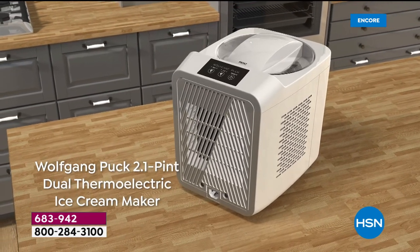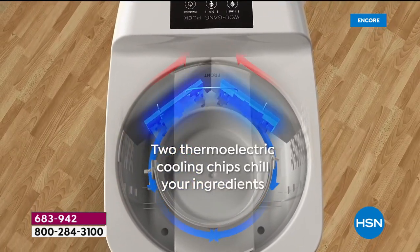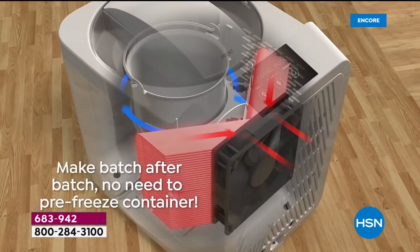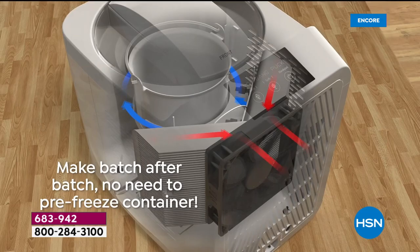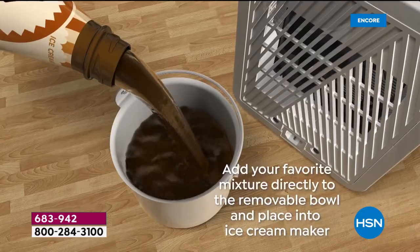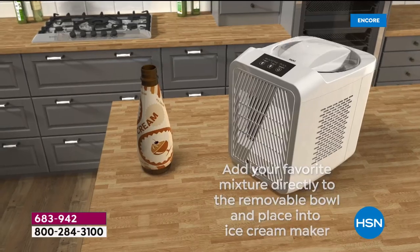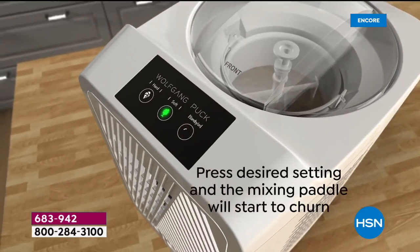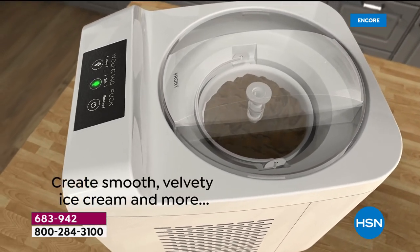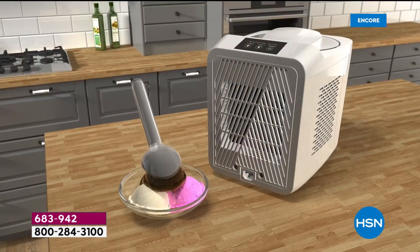There's nothing better than cold ice cream on a hot sticky day, unless it's your own homemade ice cream. If you've ever had homemade ice cream, you know there's nothing better — it tastes so authentic, it doesn't have all the preservatives and gunk in it, and everybody smiles when they're eating it. The problem with the traditional way: you need ice cubes, rock salt, and you have to crank for about 20 hours. We did it one time in my family, and that was the first, last, and only time.